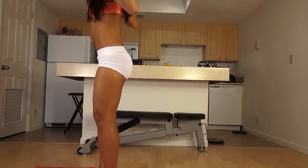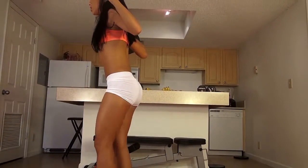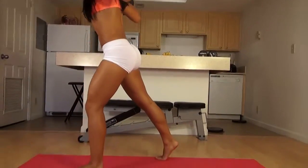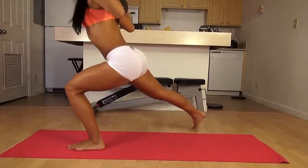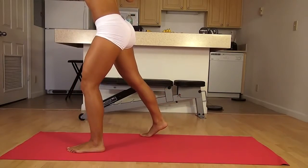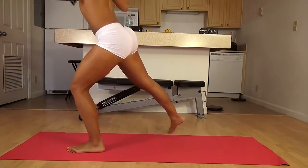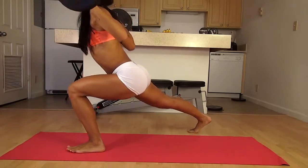We're going to do about 10 to 12 reps on each leg. Start with one leg in front and we're just going to step back and come up a little bit. Remember, you're always staying low so that you can engage your butt muscle. Keep all your weight on that front heel.